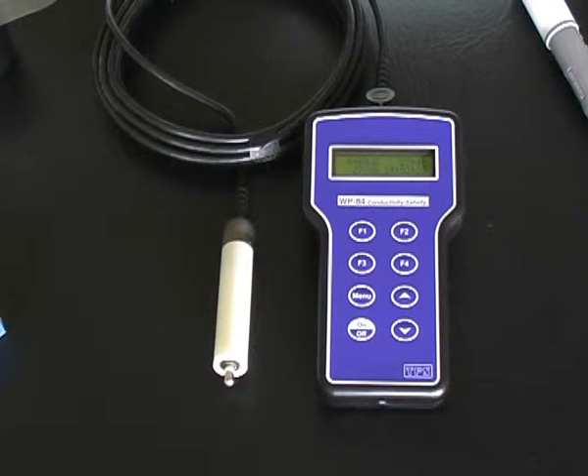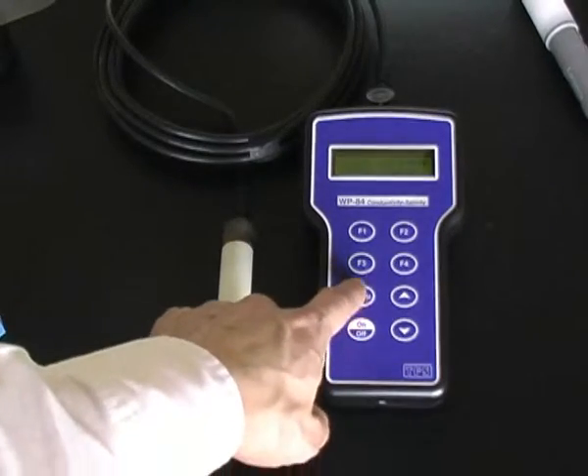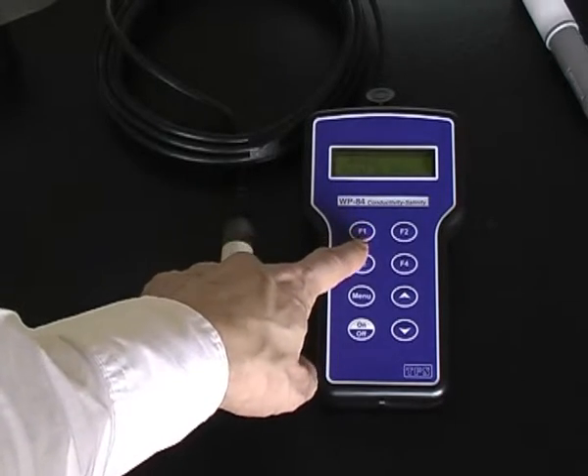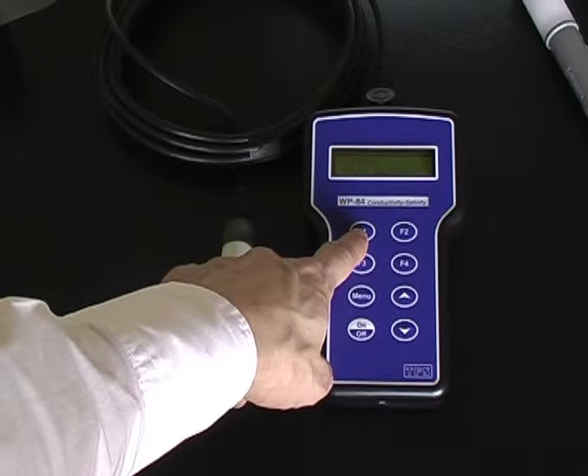To calibrate the TPS-WP84 conductivity TDS meter, the procedure is the same as the 90FLT. Press Menu, F1 for Cal, F1 for conductivity, and then press F1 to accept calibration, instead of the Enter button.